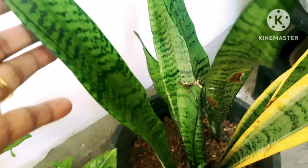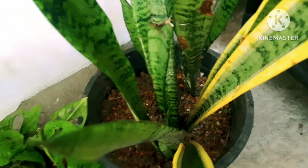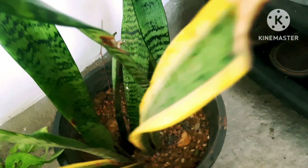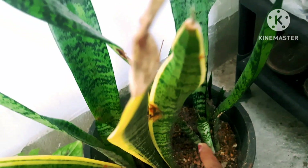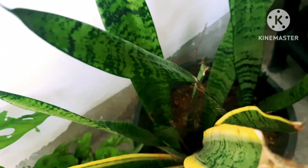You can plant them separately if you want. When they produce more baby plants, you can divide and multiply them. Here are about three plants in the same pot. Here is my sansevieria collection — they are in small pots.